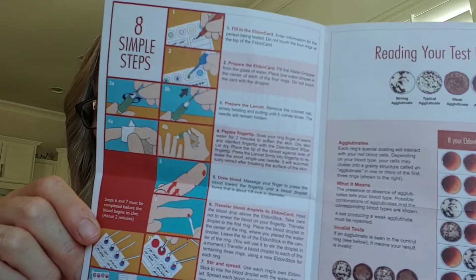The Eldon card is delivered in a moisture-proof envelope. Once it's exposed to the air it must be used within the same day. This kit can be used only once. Do not use any accessories that have come in contact with blood for more than one person. Perform the test at room temperature, wash your hands before and after, and when done dispose of it properly. Then it breaks down the eight simple steps.